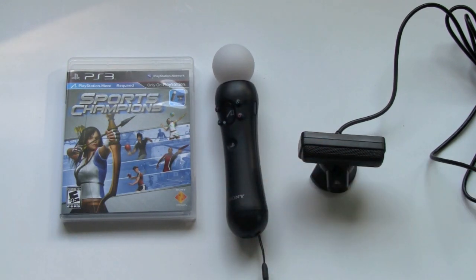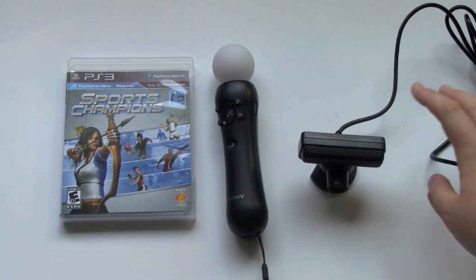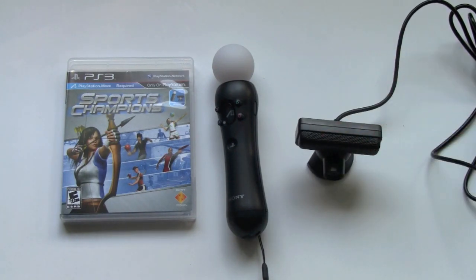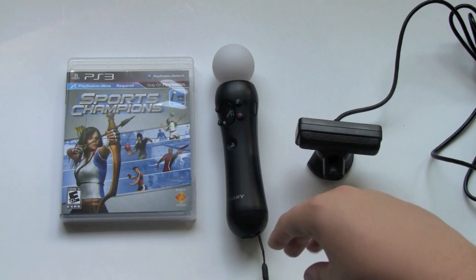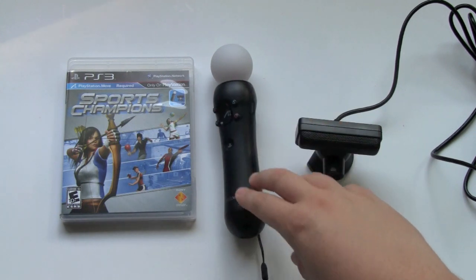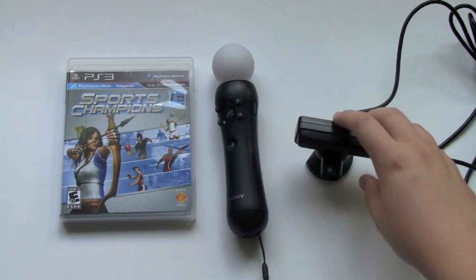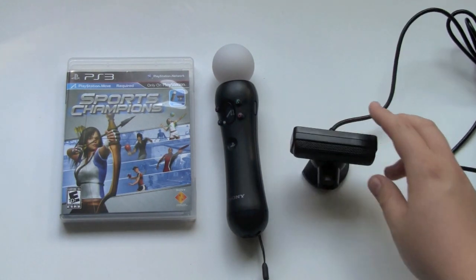One problem with the Wii controller is if you go away from the sensor bar, it's going to lose where your controller is and it's going to mess you up a lot. But I didn't really have that problem with the PlayStation Move controller — you can move around a lot more and it really won't lose sight of your controller. If you already own a PlayStation 3 and you own a camera, what's good about PlayStation Move is you can buy all this stuff separately. So if you already have the camera, all you have to do is buy a $50 or $30 PlayStation Move game and Move controller, and you don't have to spend another $40 on the cam itself, which is really cool.